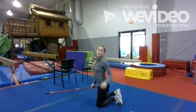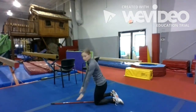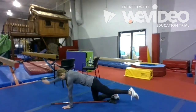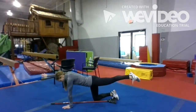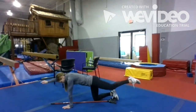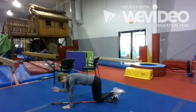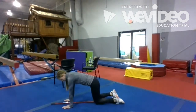Alright, we're going to do a bird dog. Get into center plank, one hand and one leg on the other side, reach out and back in, put your knee to your elbow. That's 10 times per set. 2, 3, 4, 5, 6, 7, 8, 10, 11, 12, 13, 15, 16, 17. Alright, let's switch sides.